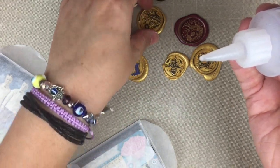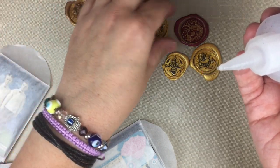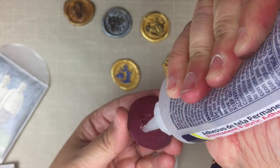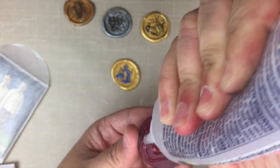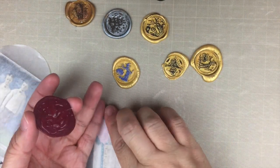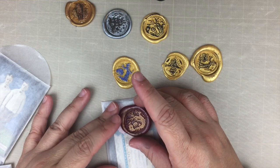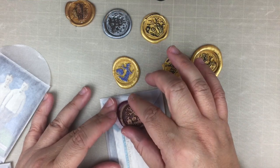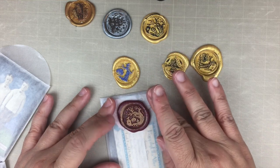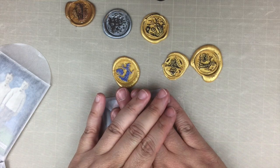I like them all — it's kind of hard to decide, but let's use the red one. The best thing about this method is you have total control over the placement, and you know for sure your image is going to be facing the right way. That's one of the many benefits of this method. I'm just going to press down on that and hold it for a little bit.